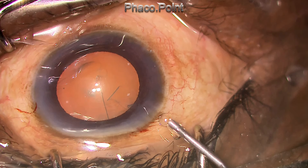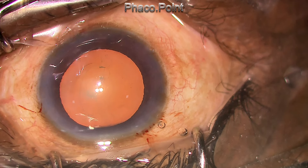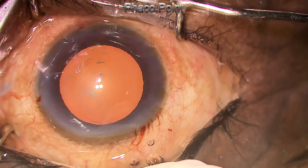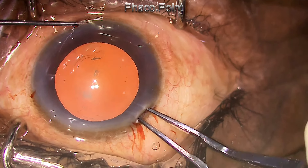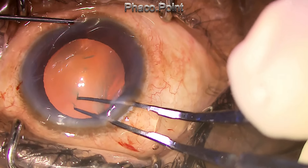The first thing to do is to put in some viscoelastic, roll back the flap, relieve the positive pressure from the anterior chamber by adjusting the speculum if necessary, and then attempt Little's maneuver by holding on to the flap and pulling it inwards in a centripetal fashion.